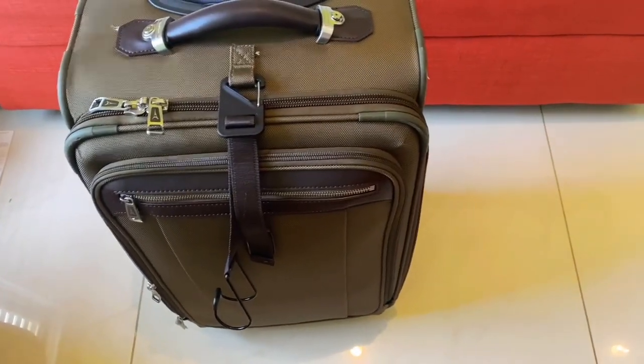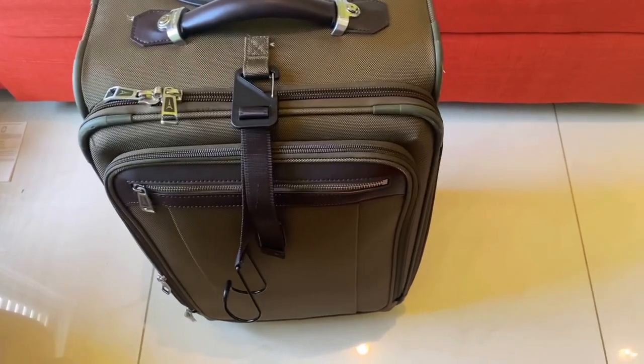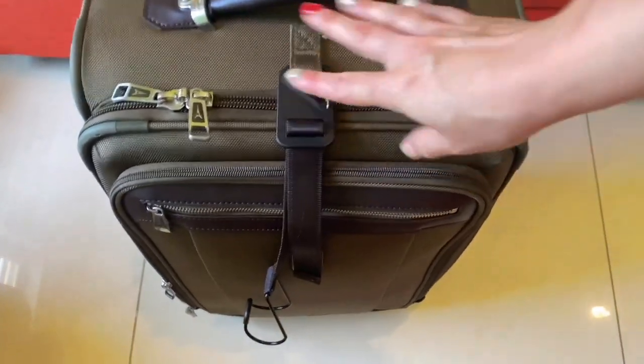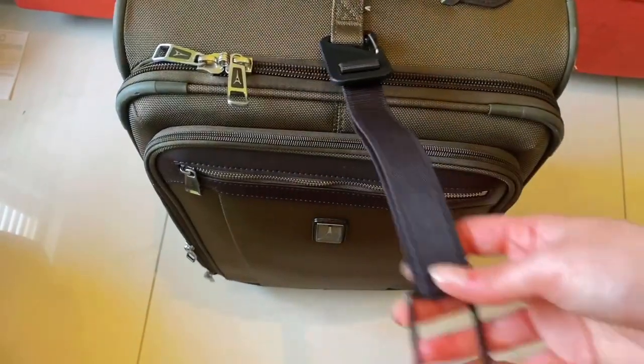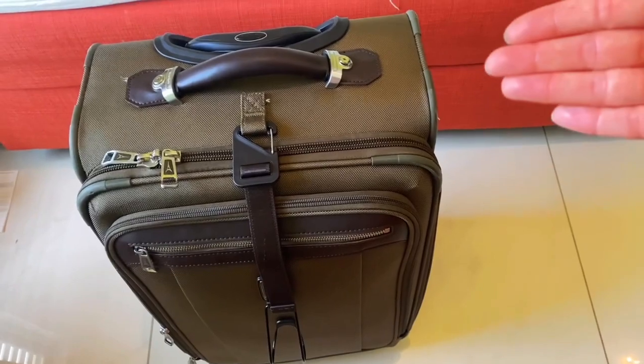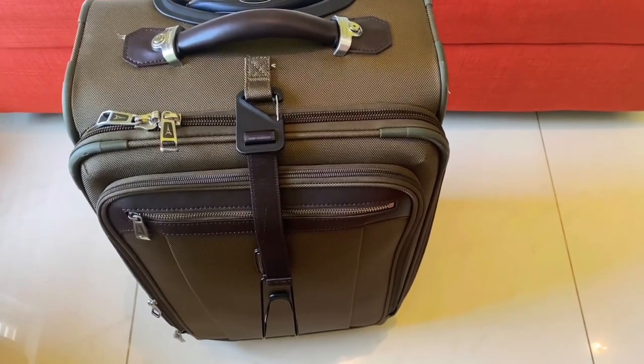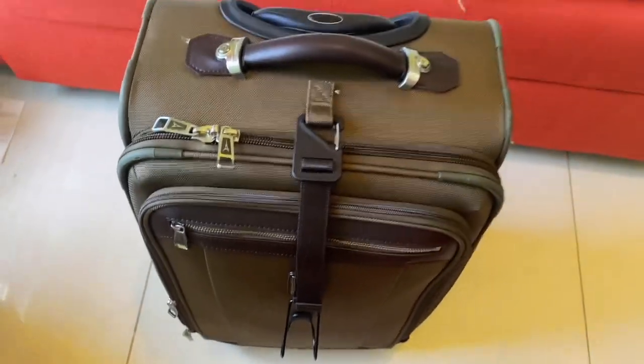Great option if you're using carry-on luggage and don't need to check anything in — perfect for business trips and so on. Maximizes your packing capabilities and great quality all around. So check it out.